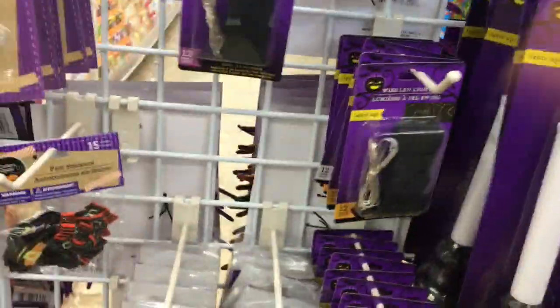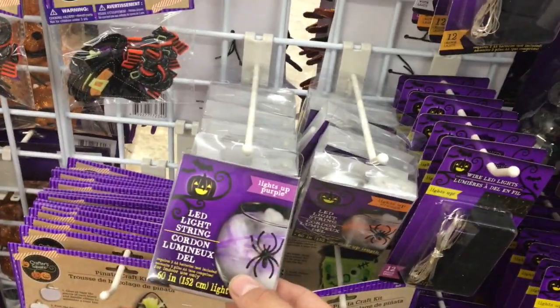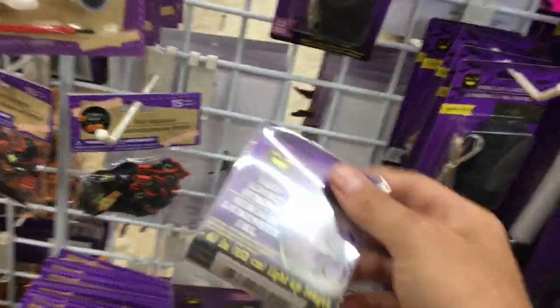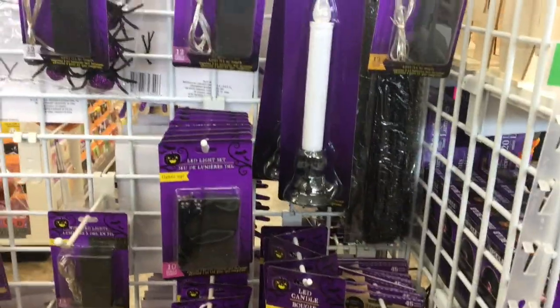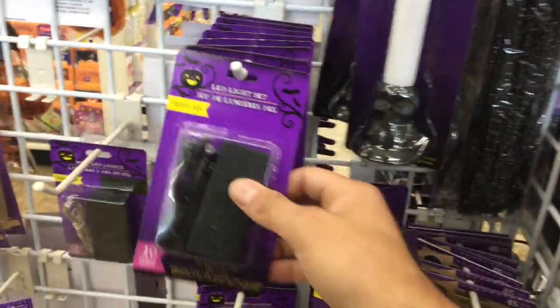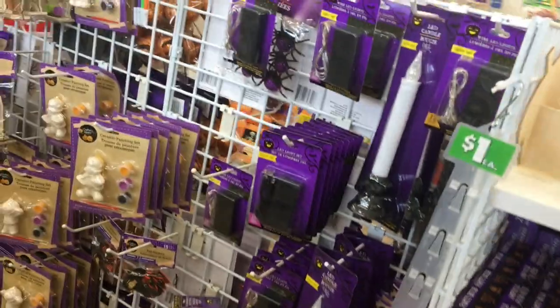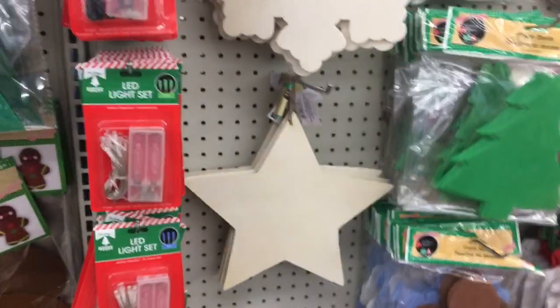These tiny ones are great too. I haven't used these ones yet in a diorama, but they are good ones. If they ever sell out, you could always buy the other type and just take the plastic parts off. But yeah, these Dollar Tree lights are a huge must — go check your Dollar Tree stores because these are perfect for dioramas.